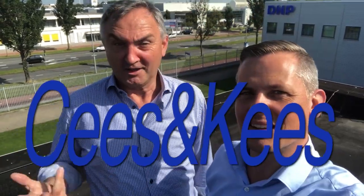Hi, I'm Kees Hofering, product manager here for Thermal Transfer Ribbons at D&P Imaging Home Europe. Hi, I'm Kees Flukhoek, product manager for Thermal Transfer Ribbons at D&P Europe. So together we are Kees and... Kees!